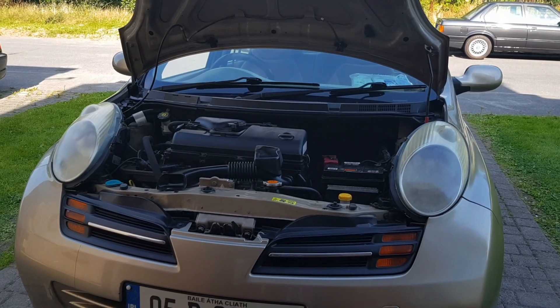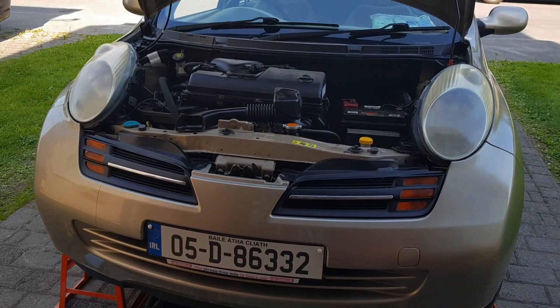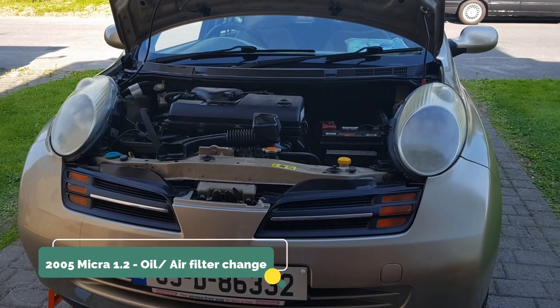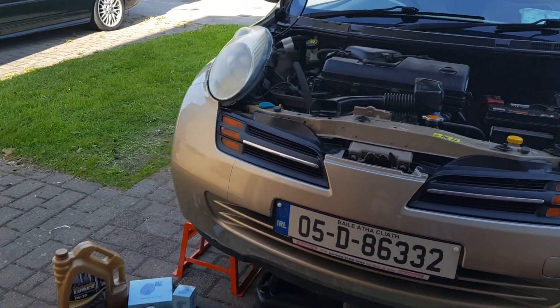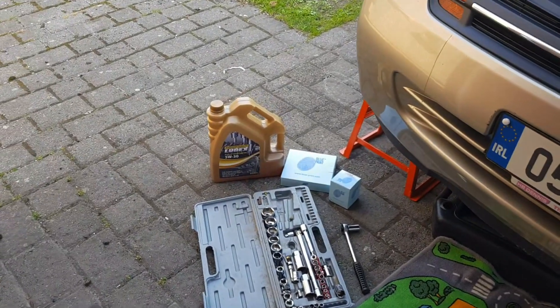Hey everyone, welcome back to the channel. As you can see today we have the Micra up on the ramps. It's a Nissan Micra 2005 1.2 liter petrol automatic. You might have seen this Micra in my videos — it belongs to my mother, and today we're trying to do an oil change and stuff, so I thought I'll just make a video. It might help somebody out there.